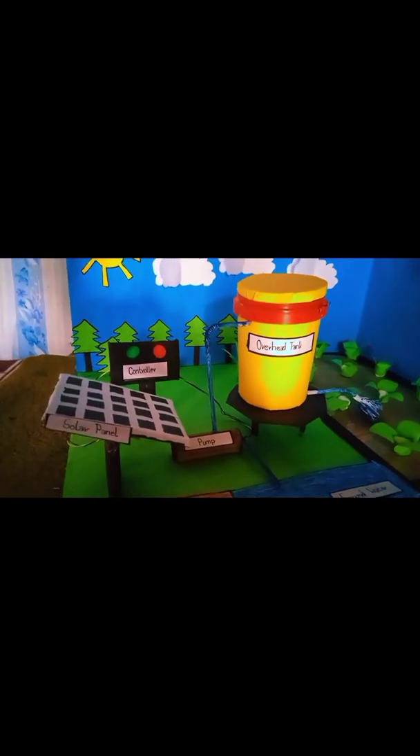As you can see, I have made a model of a solar irrigation system. Here, as you can see, we have a solar panel connected to the controller, and from the controller it is transforming the energy to the pump. The pump here has two functions.